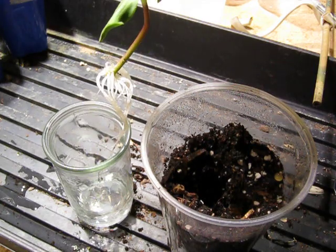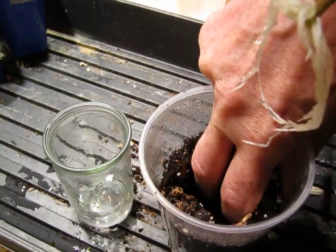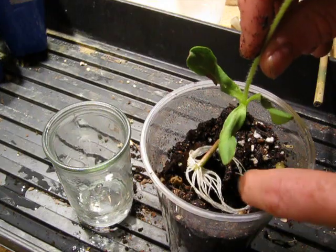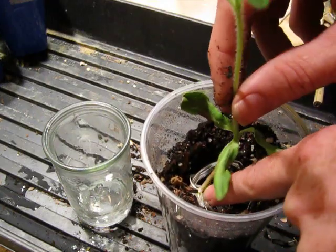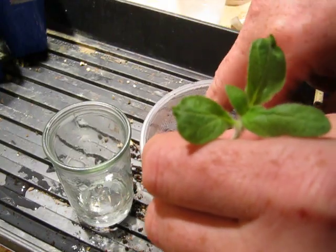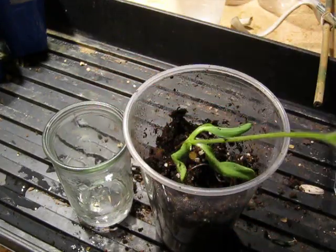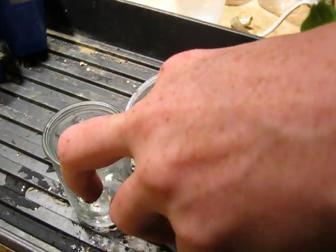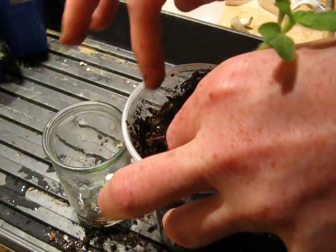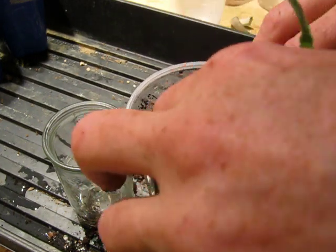So I'm going to plant it in here and get it in there pretty good. It's just some pre-moistened soil. We'll put a little bit more in there and fill it up to the cotyledons. We'll get this going strong again and put it back outside and see how it does.